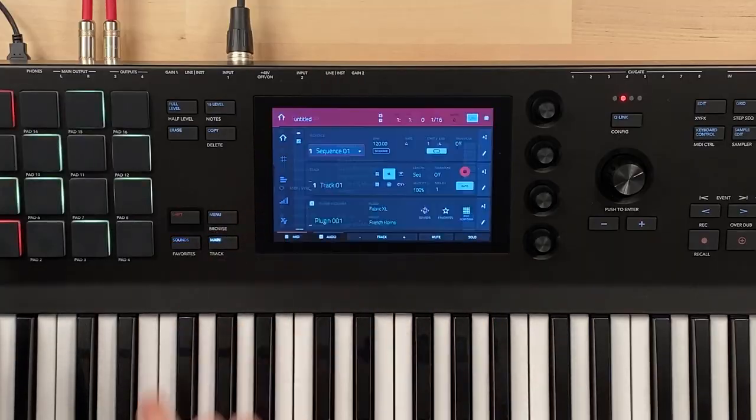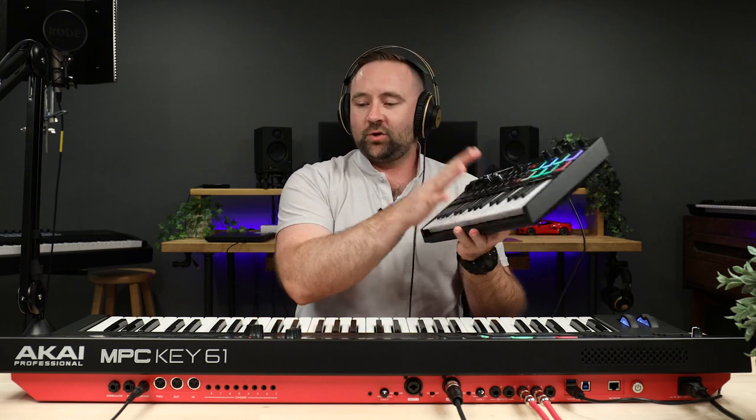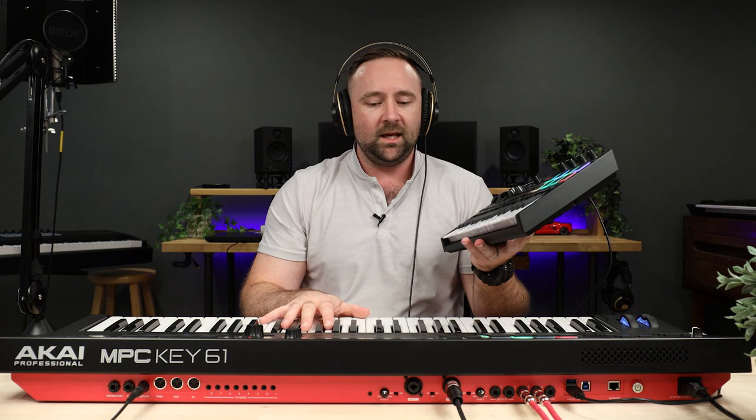Let's talk about a use case for why you would want to plug a controller into your MPC Key, because the MPC Key already has a keyboard on it — so why would you want a second keyboard? One example is a live situation where you want to have one sound on the MPC Key keyboard and a second sound on the controller.